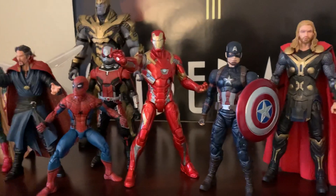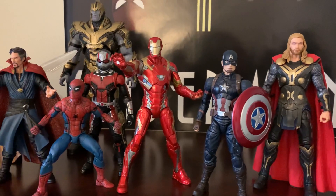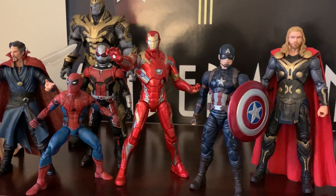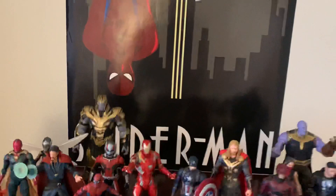I am contemplating getting a Marvel Legends movie Iron Man, just for simplicity's sake. This is, I think, the best movie Select Iron Man in my opinion — and it's not that great. The hip joints are kind of shitty. But it's worked so far for quite a while.